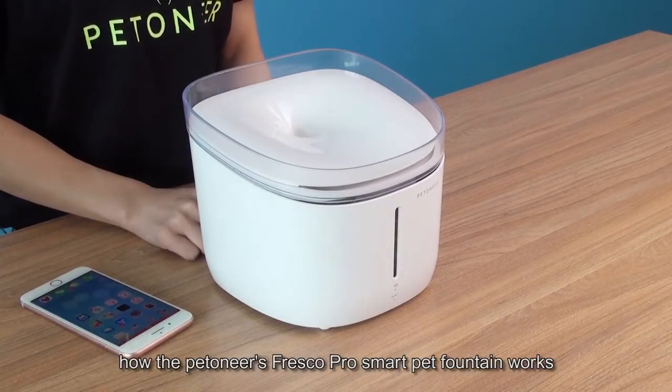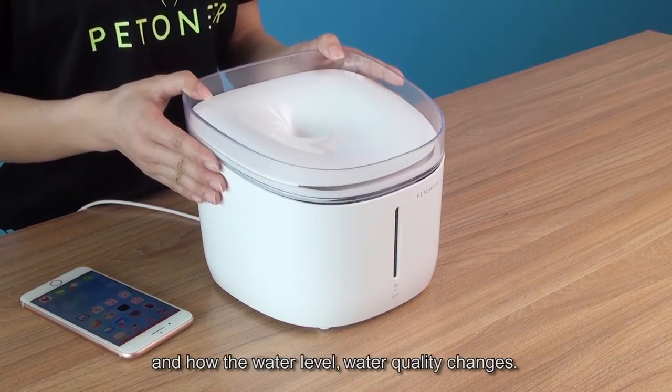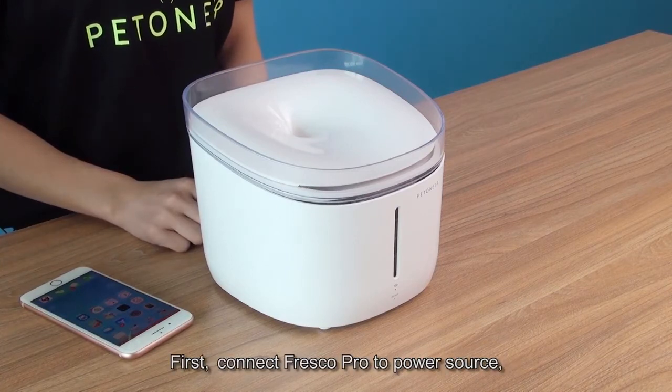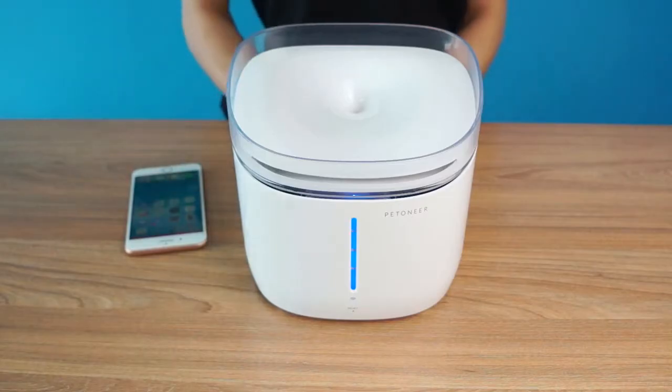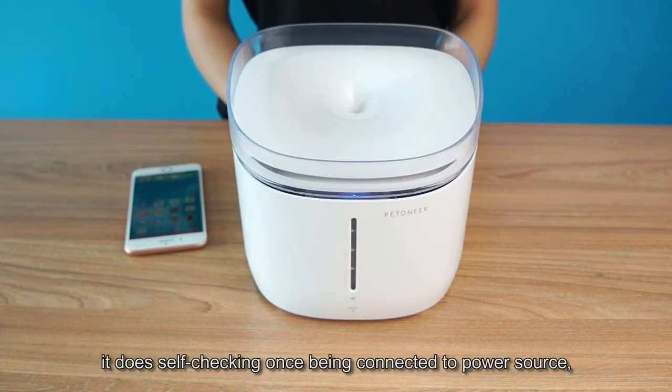Today, let me show you how the Petoneer Fresco Pro Smart Pet Fountain works and how the water level and water quality changes. First, connect the Fresco Pro to a power source. There is no power switch. It does self-checking once being connected to the power source.